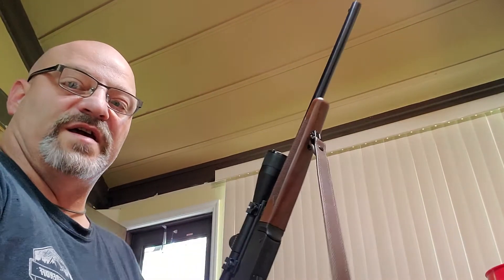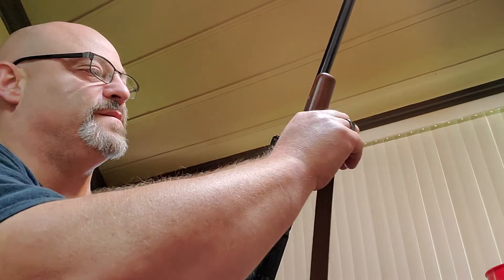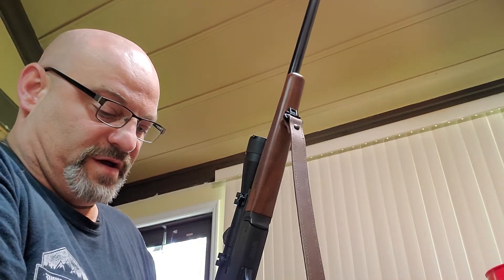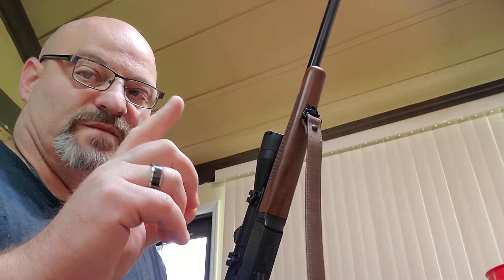Hey, it's Ridge Runner again. I do love my Henry single shot. There's only one thing I hate about it, and I just sent an email to Henry about that. We'll see how long it takes to answer me and show up there. Thoughts are on fixing the issue. That's the one problem.